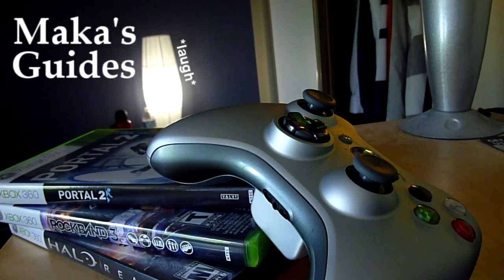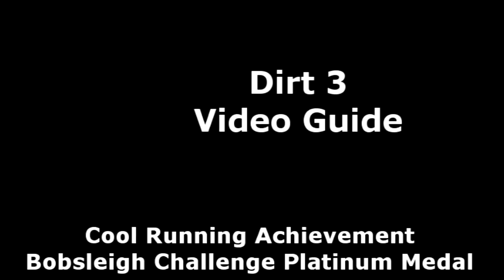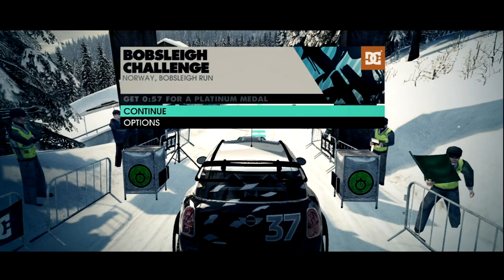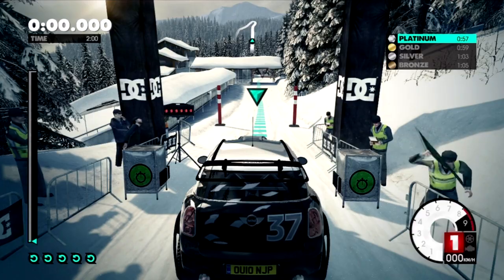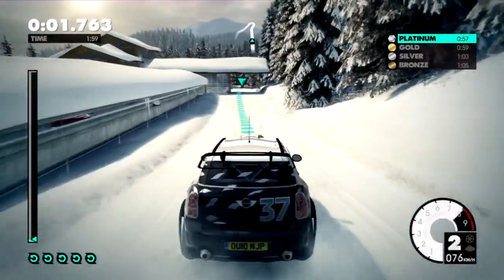Macca's Guides. Hey guys, Mac here. This is the Cool Running Achievement for beating the bobsled in the bobsled challenge, Season 3, during the Winter X Games.